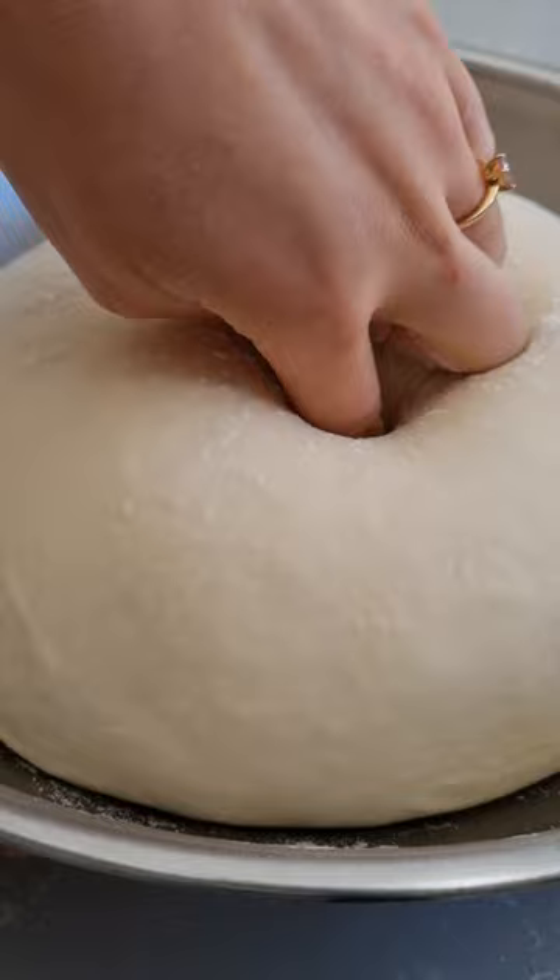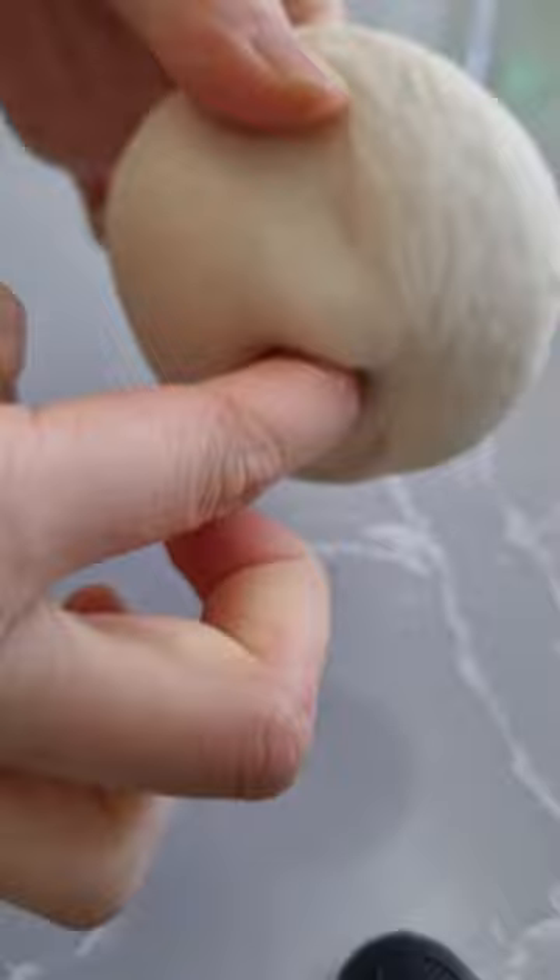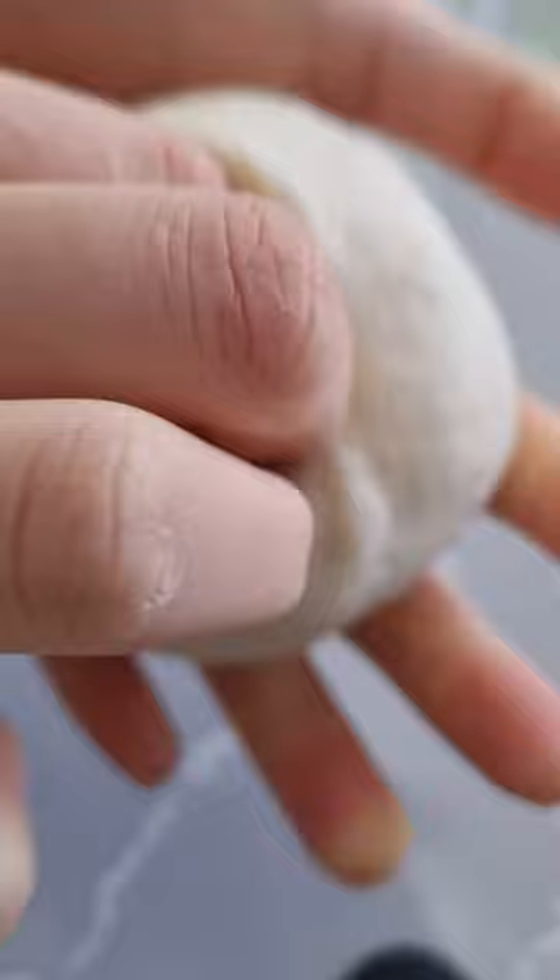If you haven't tried making homemade bagels before, it's super fun and they taste so delicious and fresh. The dough comes together easily and you don't require a bread machine. I use Cam from Sophisticated Gourmet's recipe and I do pretty much as he says, only tweaking the sugar slightly as I like my bagels ever so slightly sweet.